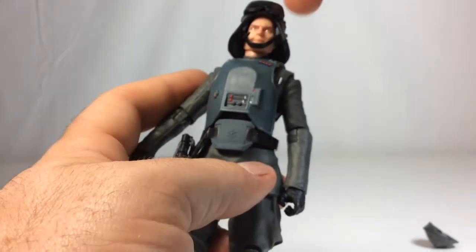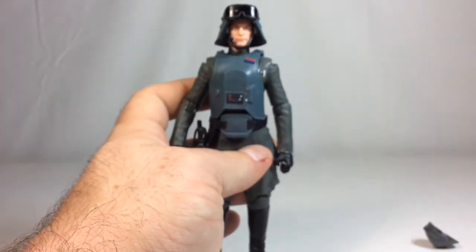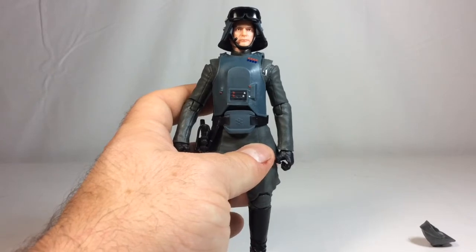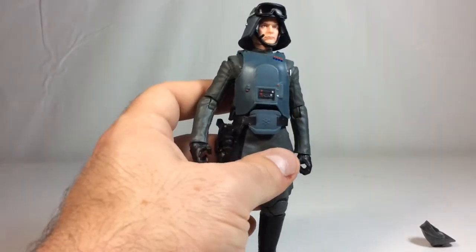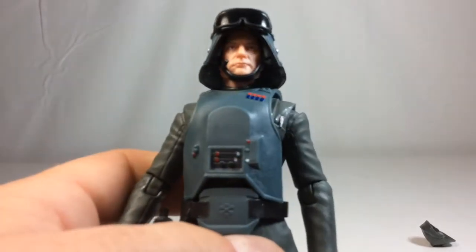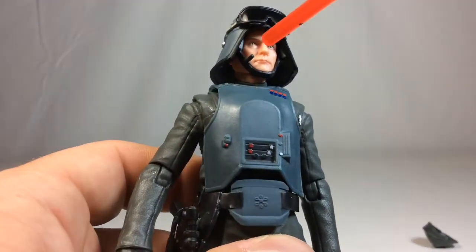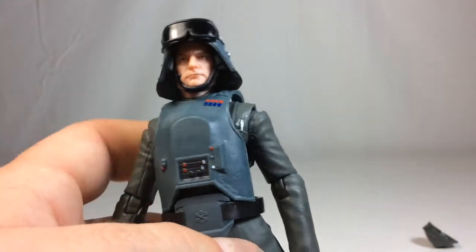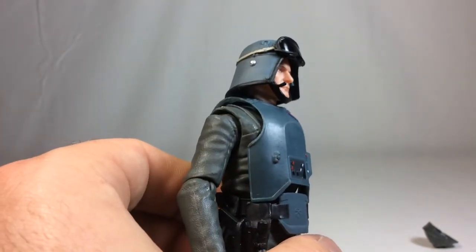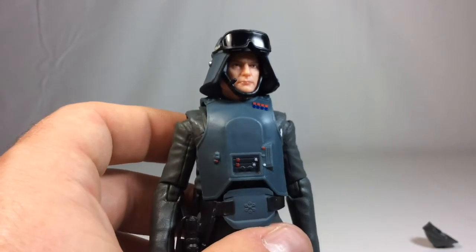When you put on the helmet, make sure the strap goes underneath the chin and it'll pop right into place — you'll feel or hear a little snap. The microphone sits right where the mouth is, which looks really good. It's a really nice tight fitment for a helmet. Usually helmets on action figures that aren't molded to the head don't sit well or look too big, but I think this is perfect — this looks really good.